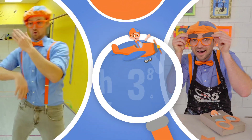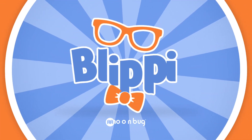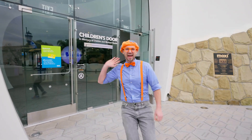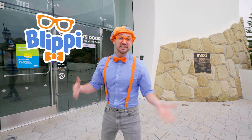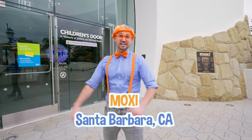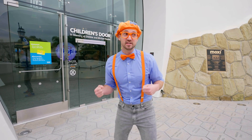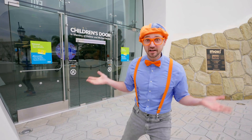So much to learn about, it'll make you want to shout Blippi! Hey, it's me, Blippi, and today I'm at Moxie in Santa Barbara, California. It's a really cool children's museum of exploration and innovation.